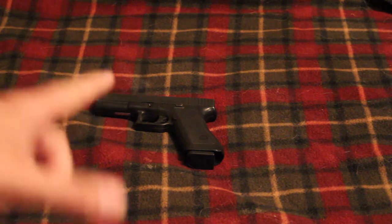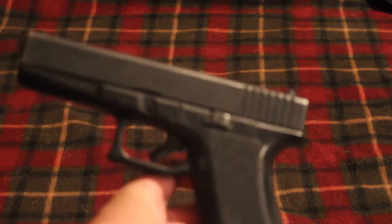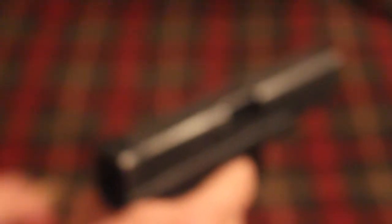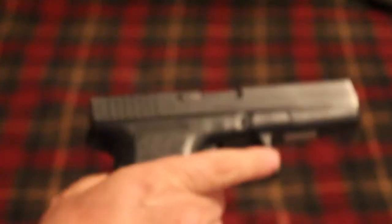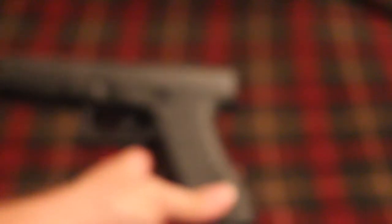Oh, it's not this gun — this is my Glock 22, this is a .40 cal. In fact, this is the gun that I take to the farm and carry out there. That's a .40 cal. The gun I'm talking about right now is this gun right here.